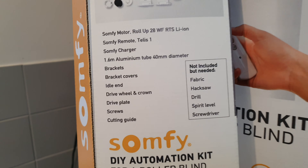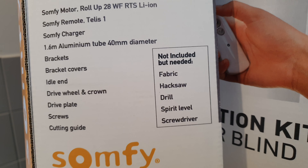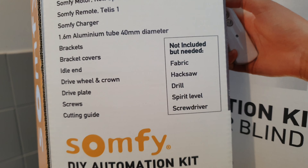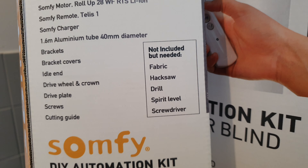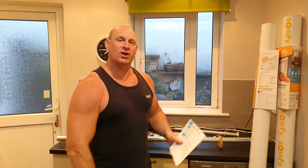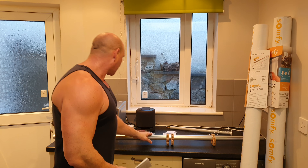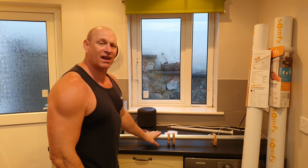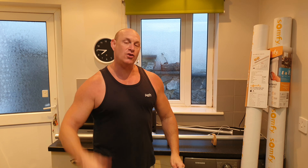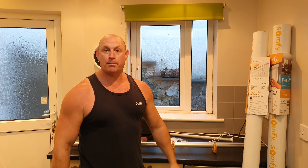Now before we start this fitting, just a few things to take note of. Not included but needed: fabric, hacksaw, drill, spirit level, and screwdriver. So the first thing we are going to do is remove the original blind, and then we are going to measure and cut this aluminium pole to fit the new blind material. Once we've done that, we'll fit a couple of components to the end of the pole, and then fit the material to the pole itself.